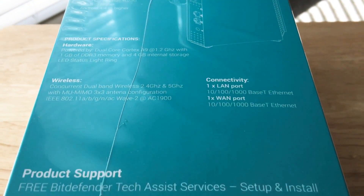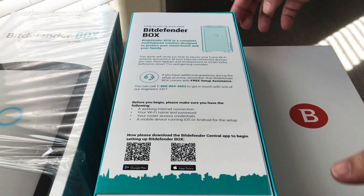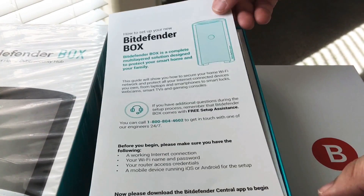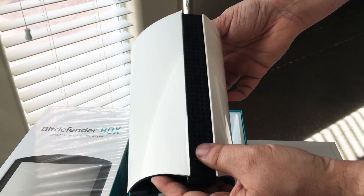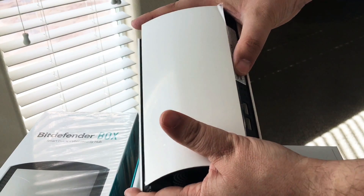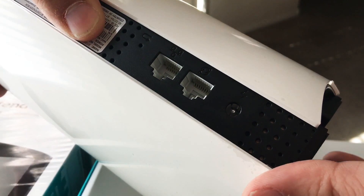And then we'll get inside the box. Inside the box you have some setup details, and then you actually have the box itself — it's actually pretty light. It says Bitdefender on the side. There are your two Ethernet ports right there, one in and one out.